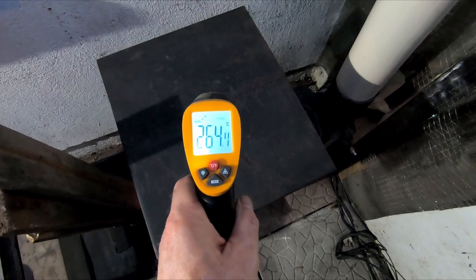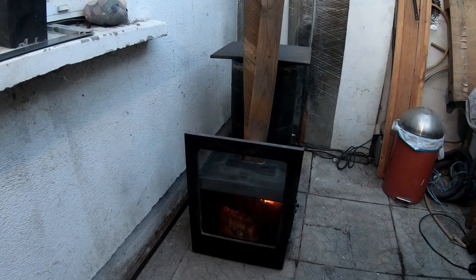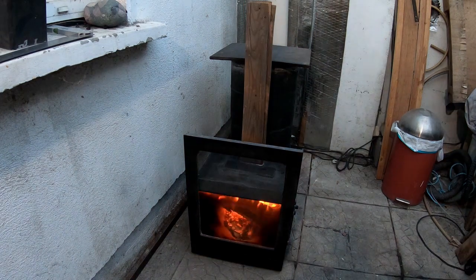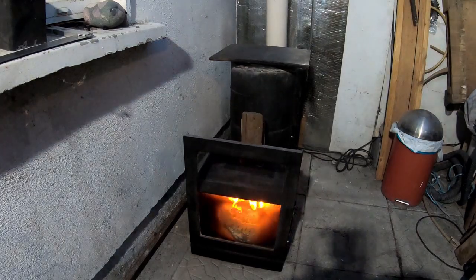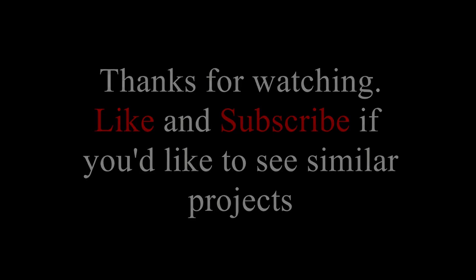As you can see, temperatures are good and high. With a little bit more modification to stop the wood falling from left to right, it would certainly feed itself very handily. Now that's what I'm going to do with this platform.